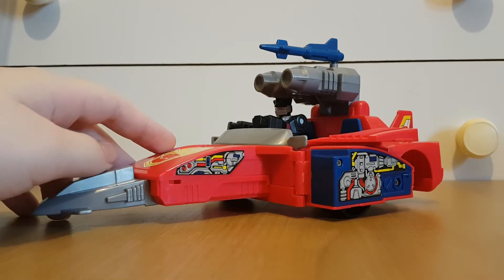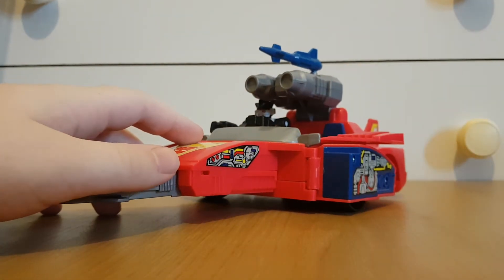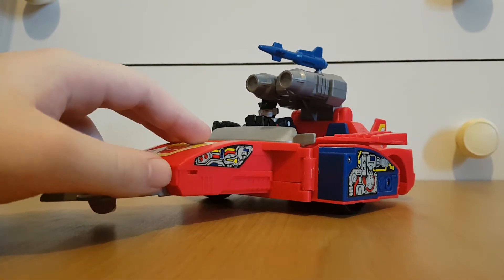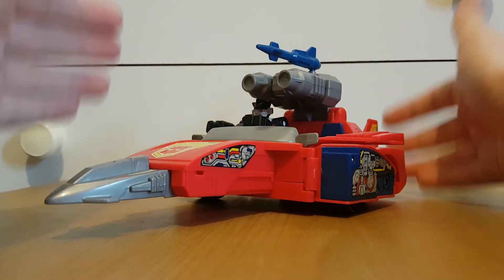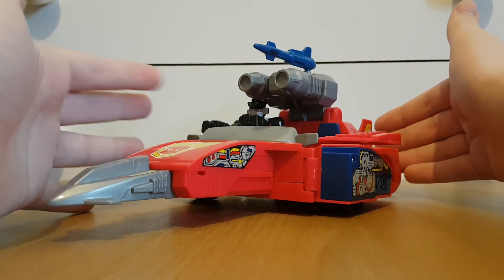Honestly, for me the actual Action Masters would have worked better if they were M.A.S.K. figures instead of Transformers figures — that way we could still have the transforming vehicles, but it wouldn't have non-transforming Transformers.